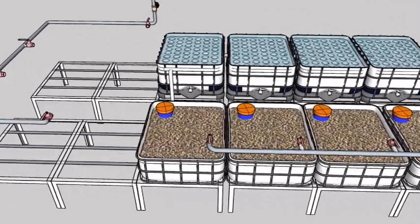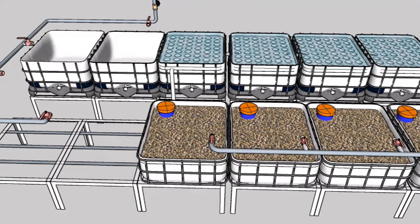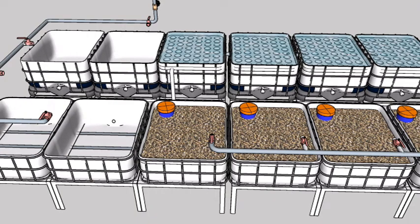The radial filters are fitted with drains, which when required will be channeled to four wicking beds.